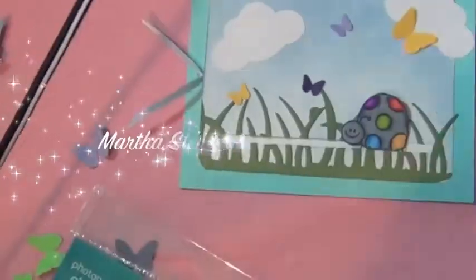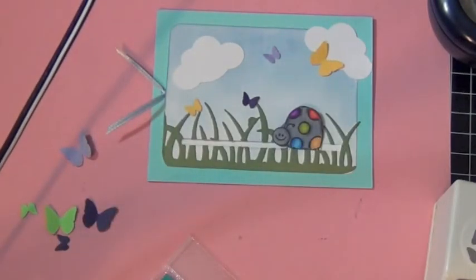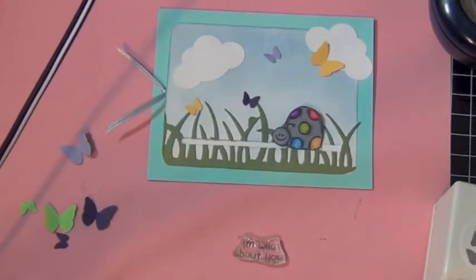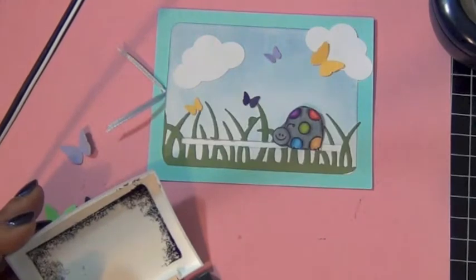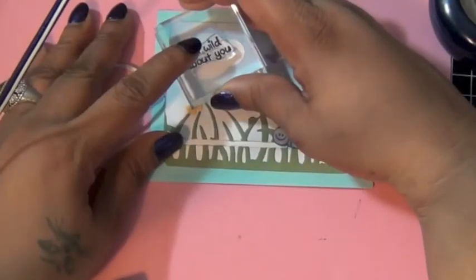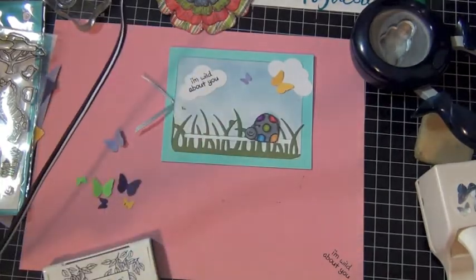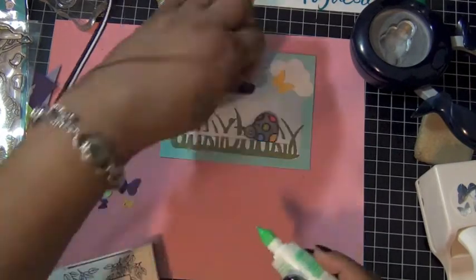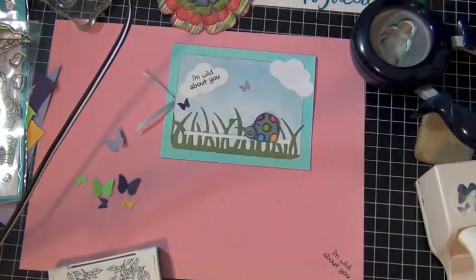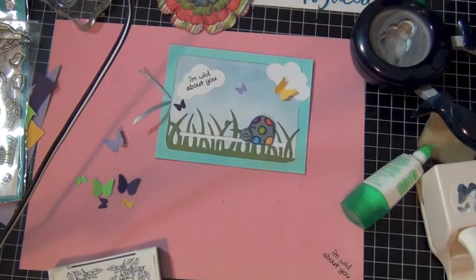And I'm going to attach them to my card. I just love this punch from Martha Stewart. And then I use a sentiment from a stamp set from Lawn Fawn. It says 'I'm wild about you.' And I'm going to stamp it right on the cloud on the left. Then I'm going to attach my butterflies.